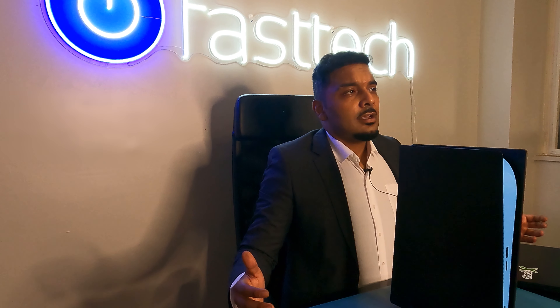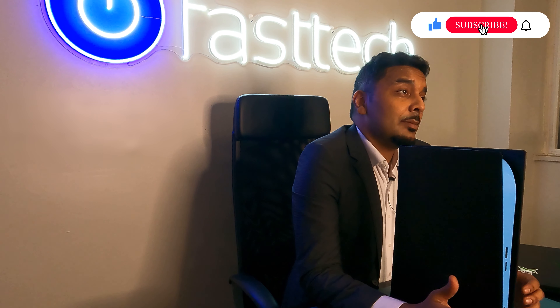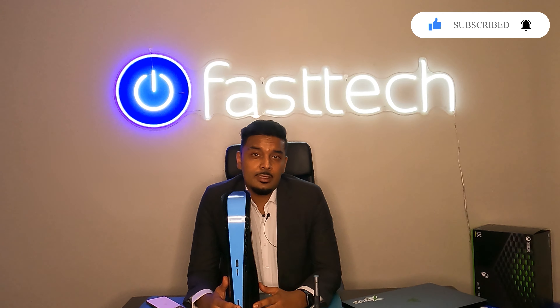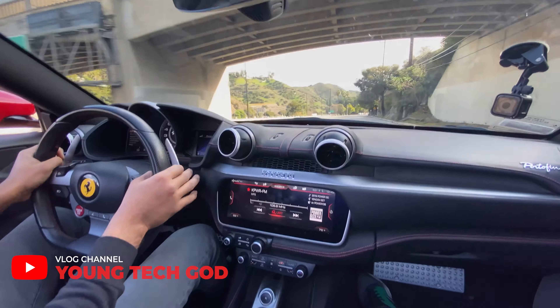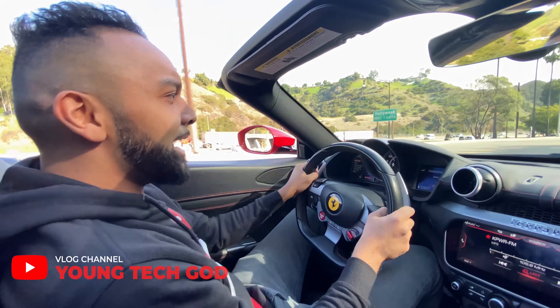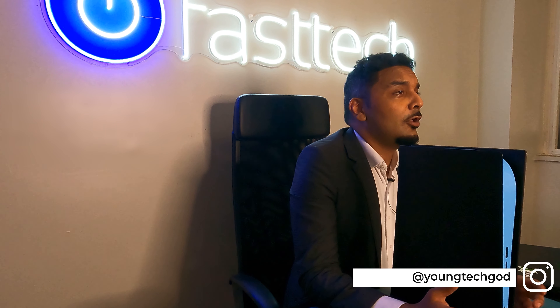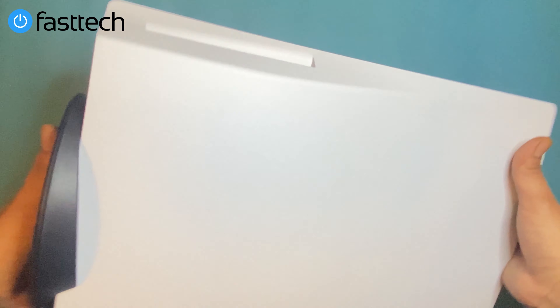Before we start, I can't emphasize enough how much I appreciate you watching our videos. Please go ahead and smash that like button and subscribe if you haven't already — two things that cost you nothing but help us out a lot. Also check out my vlog channel where I travel the world and do all kinds of crazy stuff. It's not tech-related but it's entertaining. Link is in the description. Also follow me on Instagram. Let's get started.